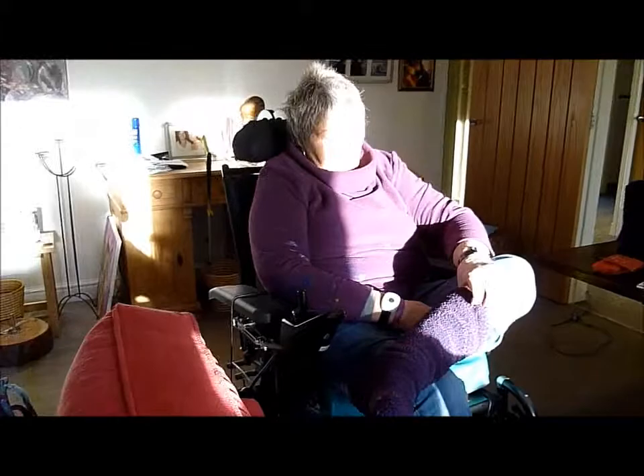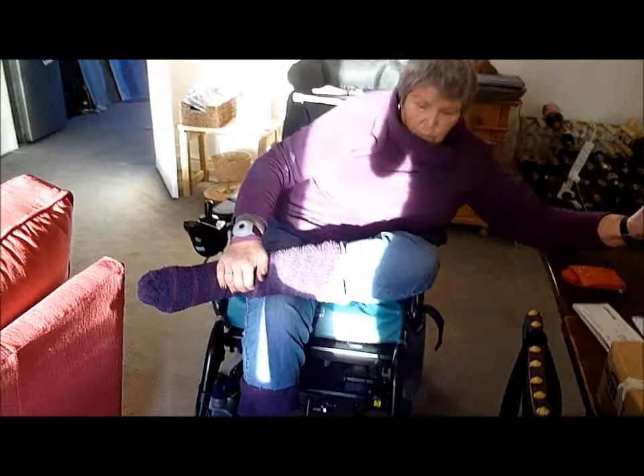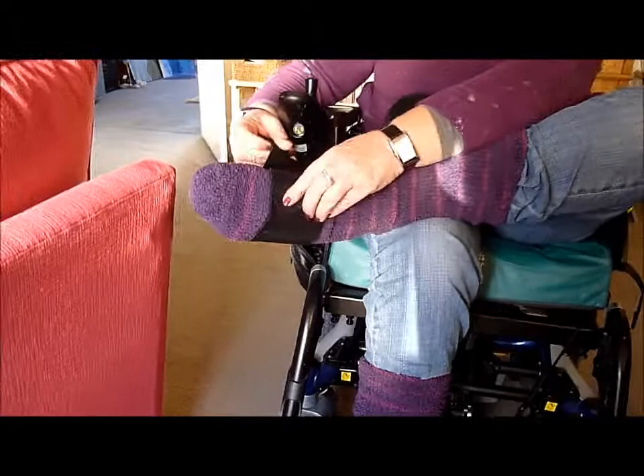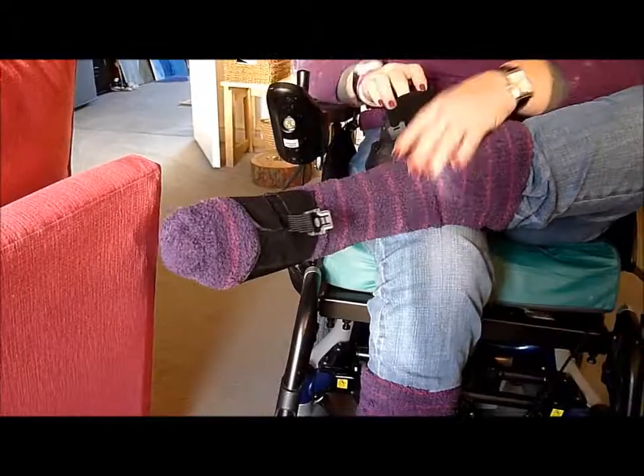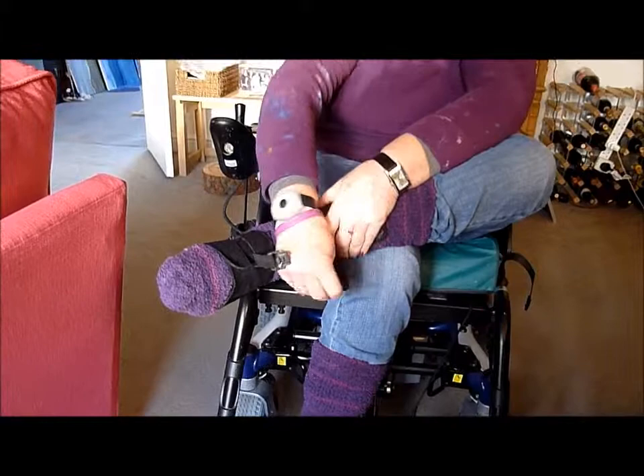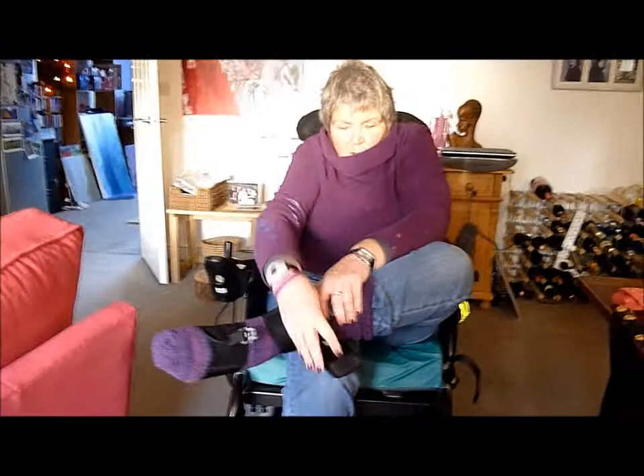This takes a lot of energy right there. Now because this foot drops all the time, I have to wear this special thing on it. I'm shortly going to get one for the other foot as well, and it's called a foot-up. You put it round there — thank god for velcro — and then you put this part on your leg, and get it nice and firm.